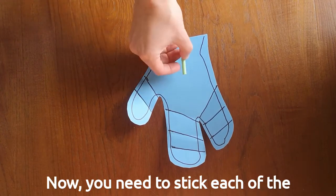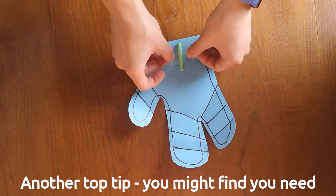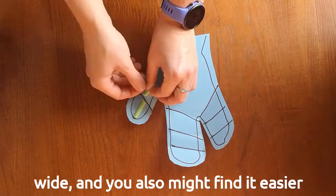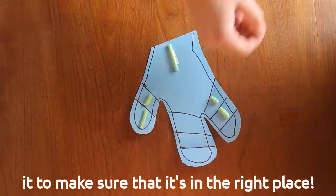Now you need to stick each of the pieces to the hand using sticky tape. A top tip: you might find you need to cut the tape in half so that it isn't as wide. You may also find it easier to stick each piece of straw as you cut it to make sure it's in the right place.